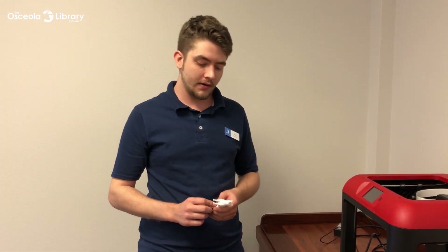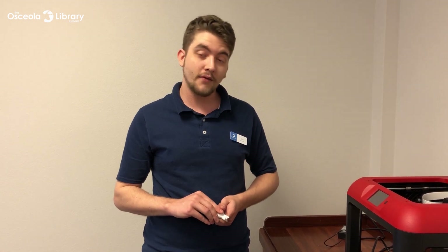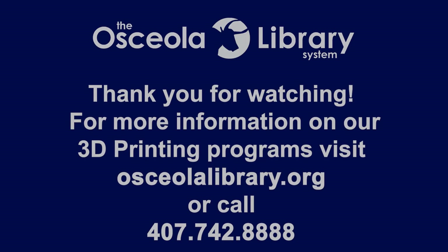And that's how to use the Flash Forge Finder — you can make yourself a nice little Brutus here. I'm Ian Casper with the Osseo County Library System, and thank you for watching.